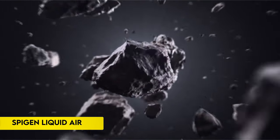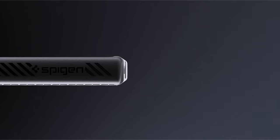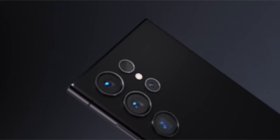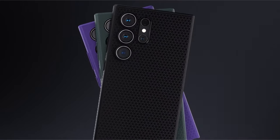On number 4: Spigen Liquid Air. Crafted from durable TPU, this protective case offers robust defense against drops, thanks to its air cushion technology. Its matte textured finish ensures a secure, non-slip grip, reducing the risk of accidental slips.